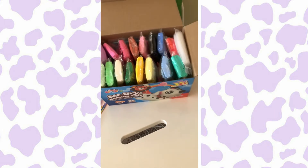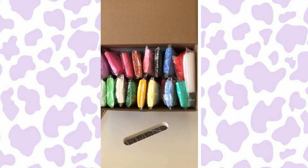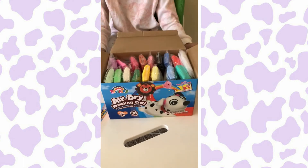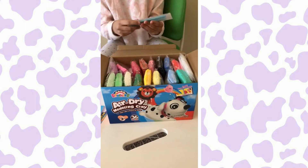And look at all these colors. Oh my goodness, it comes with 36 colors in total. And it also comes with some tools like these tools here.